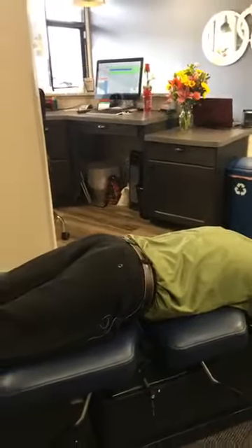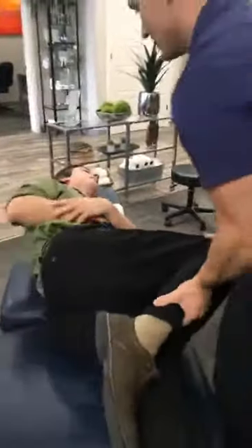Dr. Klein, I'm going to have you turn on your side facing this way. Before the end of the video I'm going to explain what that popping noise is that you hear when you actually receive an adjustment.